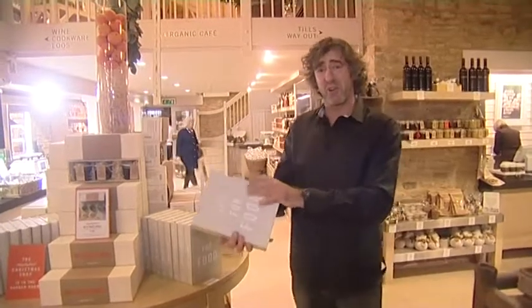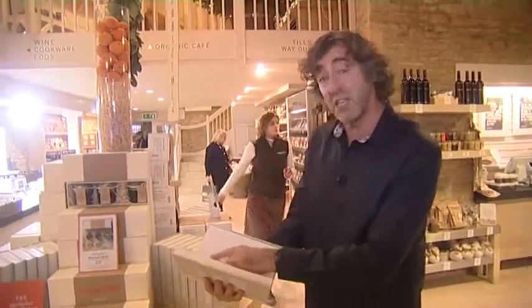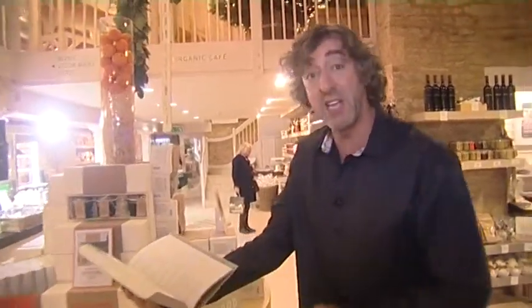This is the new Dalesford cookery book and it's beautiful. Steve for his next recipe is going to do Lady Bamford's family Christmas pudding recipe, which is on page 303.